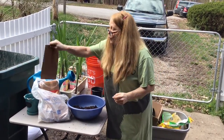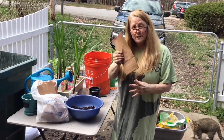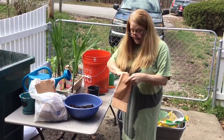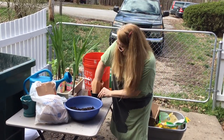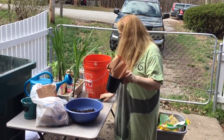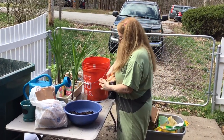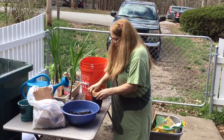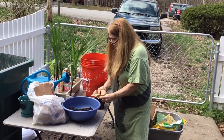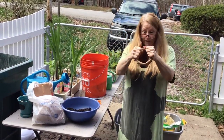I don't want all the water to pour out the bottom, so what I'm going to do is put something biodegradable inside the container. We're going to take this paper bag, push it down into the container, cut off some extra, and then fold the top over the rim so that now we have a paper insert.